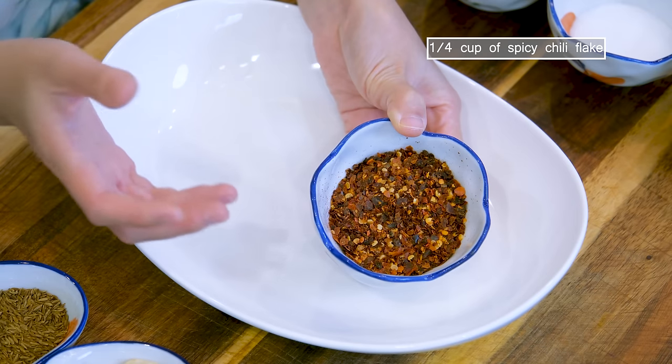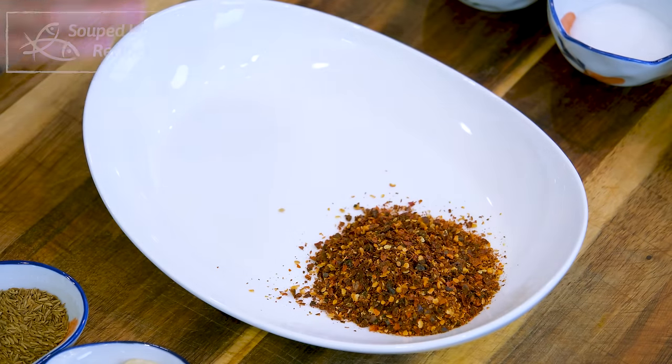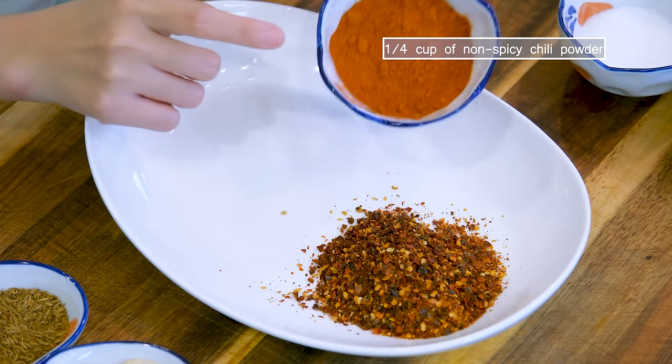I have got here a quarter cup of spicy chili flake. You can use chili powder, whatever you have on hand. This also has a complex smoky flavor. To reduce the heat, I will add a quarter cup of non-spicy sweet chili powder. You can play with the ratio to adjust the spice level depending on your own tolerance. If you don't like spicy food, you can just use 100% sweet chili powder.